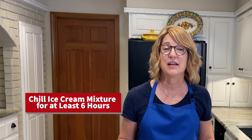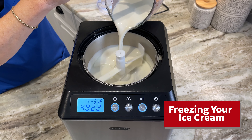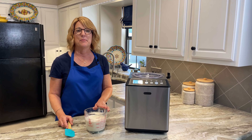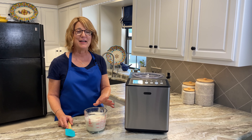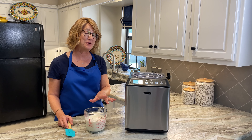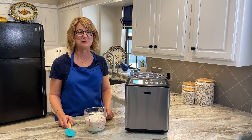Next, transfer the mixture to an airtight container and chill it in the refrigerator for at least six hours, or up to 24 hours for really great flavor. My ice cream base is fully chilled and ready to be frozen. I actually made this one last night so it would be ready to go — that's how I got to this point so quickly.